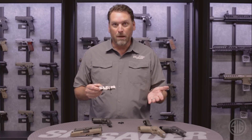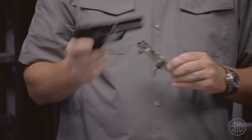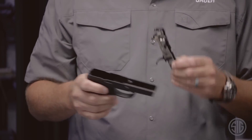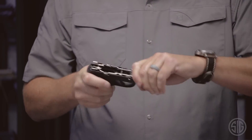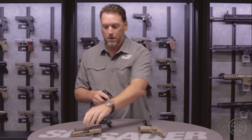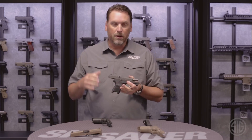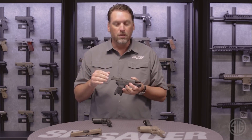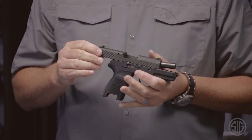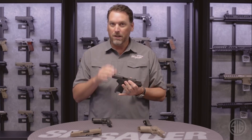Let's say what was set up in a 9mm compact. If I want to carry a subcompact 40, I can buy a subcompact .40 cal exchange kit, insert my trigger group, put the takedown lever back in, and grab my .40 cal subcompact slide and install it on the pistol. So I just went from a compact 9mm pistol to a subcompact .40 cal in a matter of seconds — that really is the definition of modularity, but it doesn't stop there.